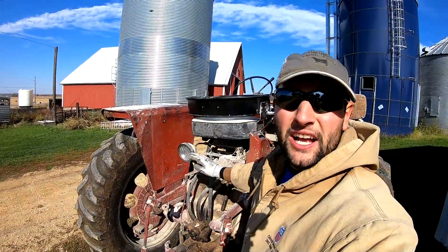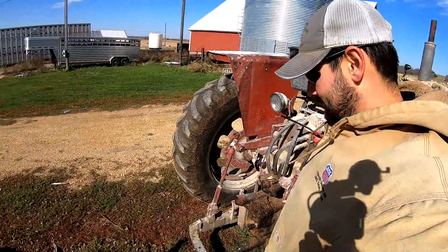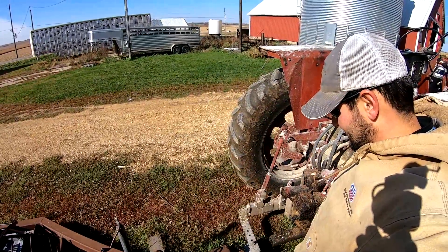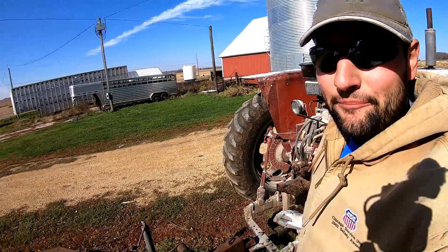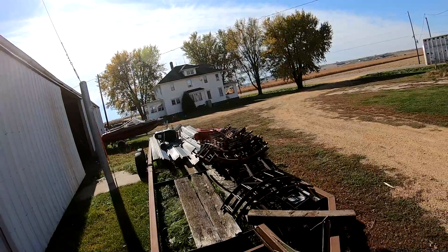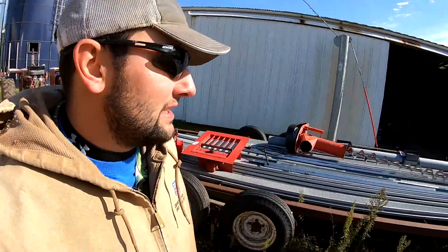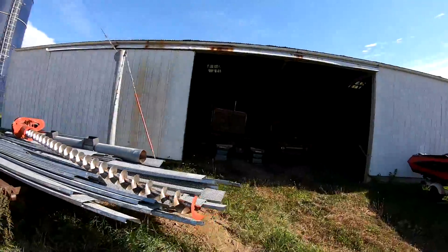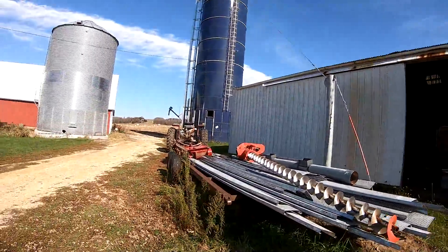Extremely beneficial to have a two-point hitch on a narrow tractor for stuff like this. I made it grunt, but she's up. Now I'll be able to move it very slowly. I believe that's all I needed — just about 10 feet. That type of tractor is extremely handy to have around. Oh yeah, that's plenty of room. I'm going to back up and let her down. Now I have room.